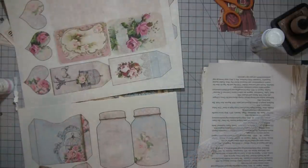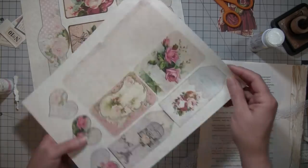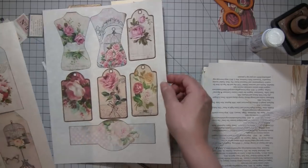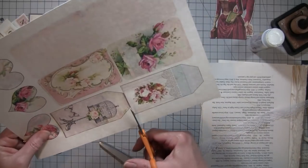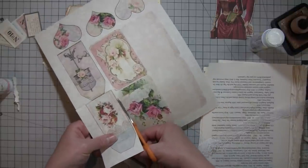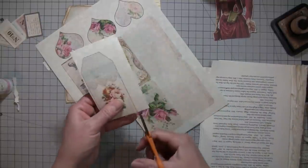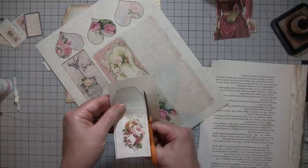Probably should have used even less — got an old dry baby wipe here; miracle workers, those things are. Let's look at the beautiful ephemera. These are too big — lots of tickets, tickets would be cool in there too. Oh here's some little tags. There's a little skinny one with the bird cage.